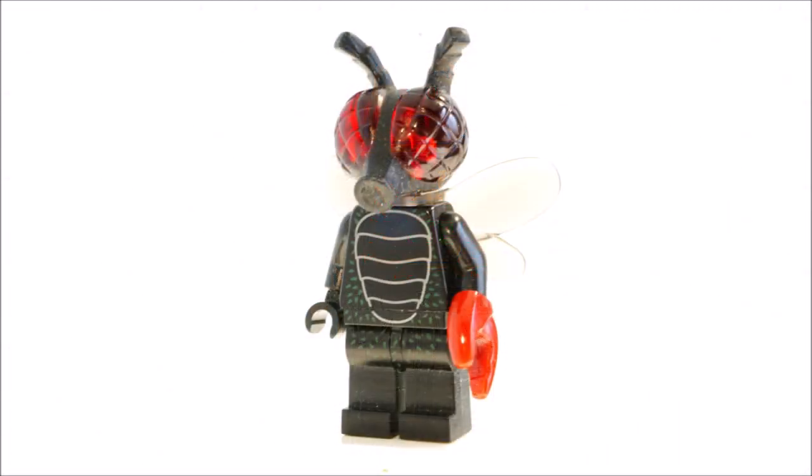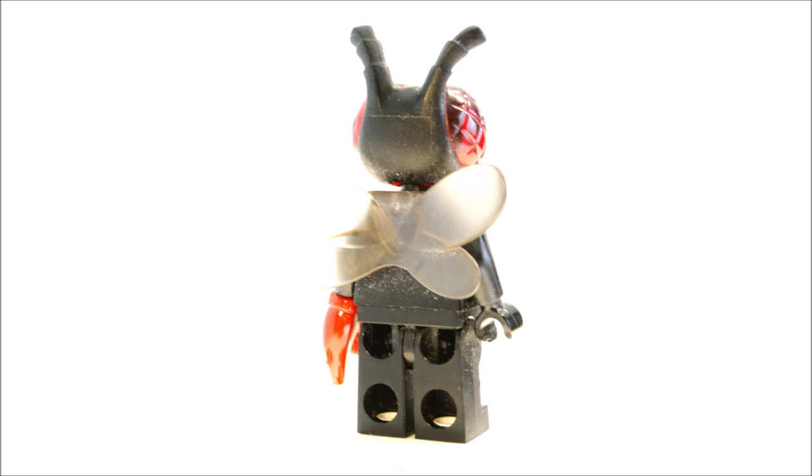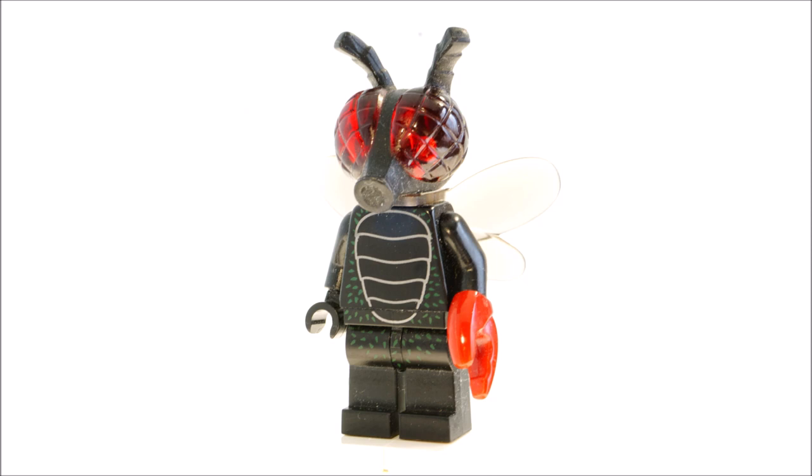The first minifigure is gonna be the Flyman from the LEGO Collectible Minifigure Series 14. This is a very cool minifigure in my opinion — I love the head mold, it just really looks like a fly and on this scale it actually looks pretty creepy. It looks very cool on the torso and leg pieces. I also really like the wings, definitely a nice addition, and there's some pretty good printing on the torso and legs, even though the legs could have used a little more detail. With the arms, I like how one of them has a special mold, which is really cool.